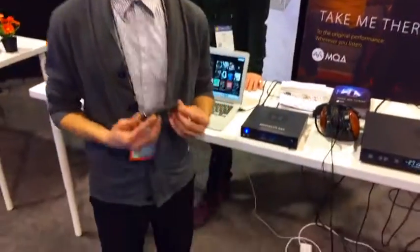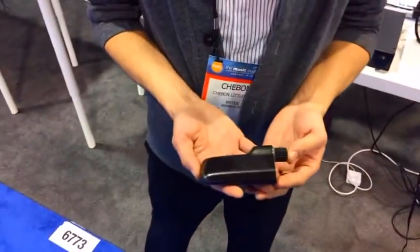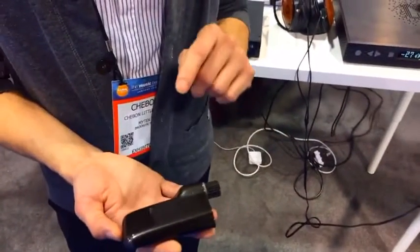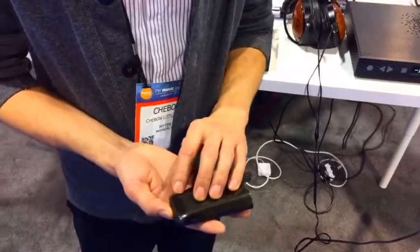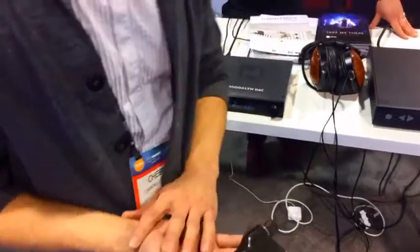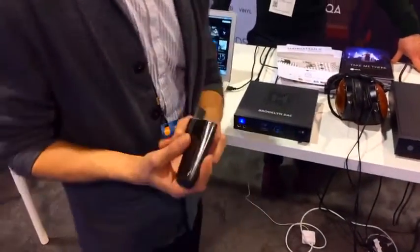This is something we're really excited about — this is the Clef. It's our $300 entry-level portable DAC that is battery-powered with an 8-hour battery life. You can pair it over Bluetooth and USB to any computer or listening device. It's a great headphone amp and sounds amazing.